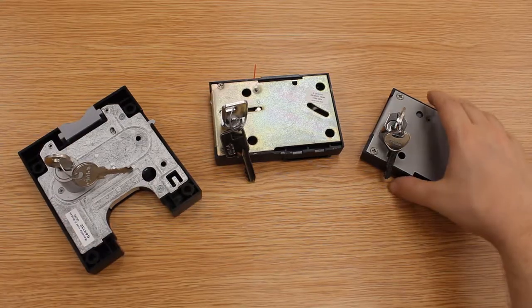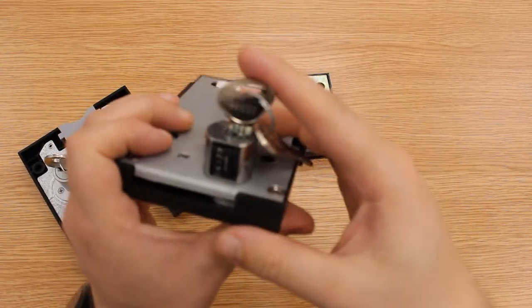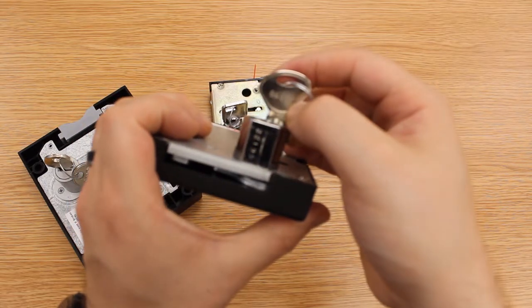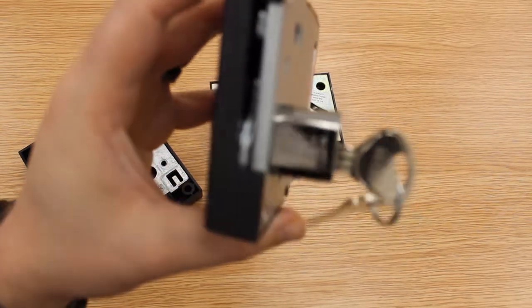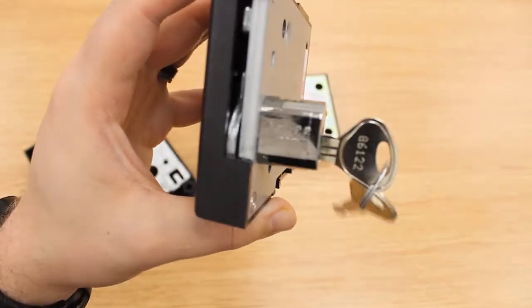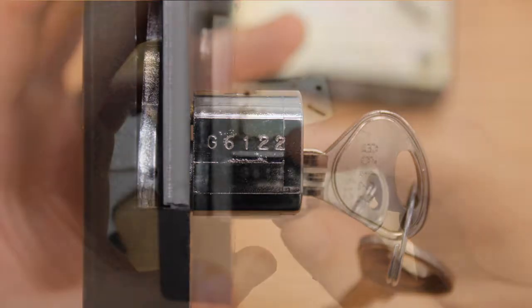For coin locks, you want to look for the same thing as on the cam locks. You'll have a key code on the key, and if you can't find that then it will be on the barrel. This means you'll have to take your lock out of the door, but once you've done that you'll find a code on there — this is what you then want to put into the website.